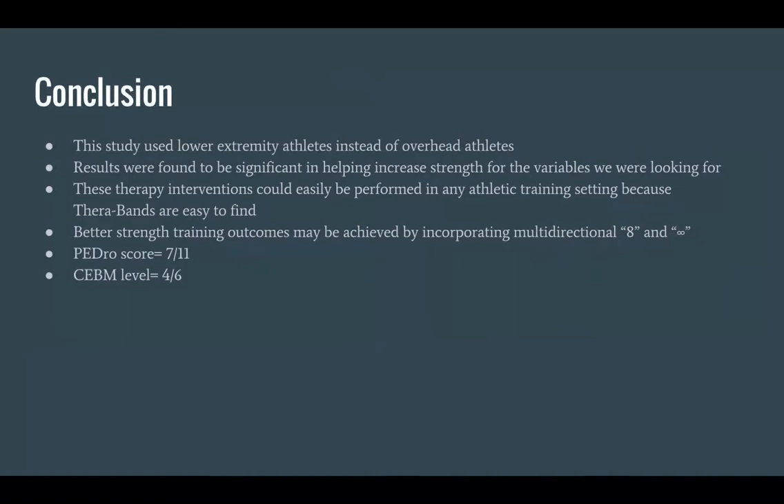In conclusion, this study used lower extremity athletes instead of overhead athletes as we had preferred, but the results were found to be significant in helping increase strength for the variables we were looking for. The therapy interventions could easily be performed in any athletic training setting because TheraBands are easy to find. Better strength training outcomes may be achieved by incorporating multi-directional figure-eight and infinity sign patterns. The PEDro score was 7 out of 11 and the CEBM level of evidence was 4 out of 6.